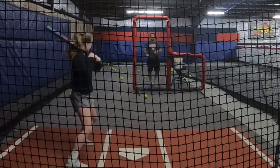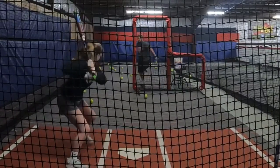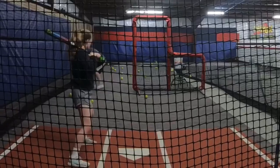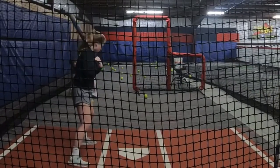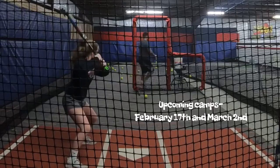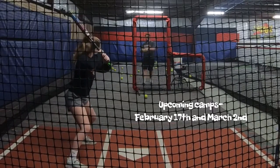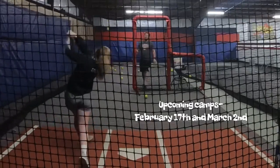Now you can finish all the way through. Match my tempo, right? Okay, let's go — like four more. Feel those shoulders turn. Very good.